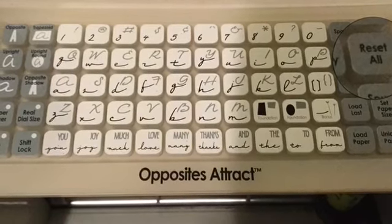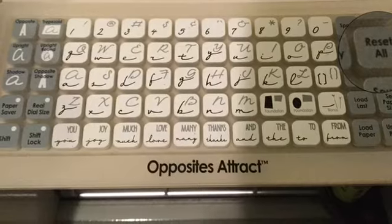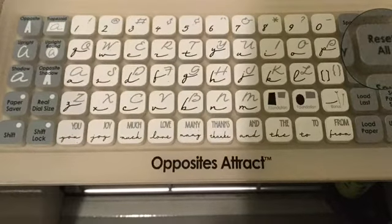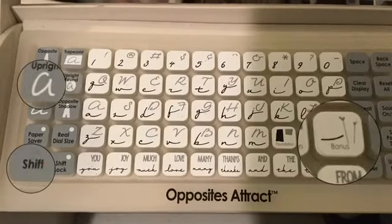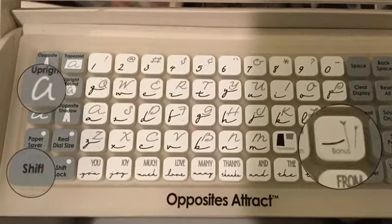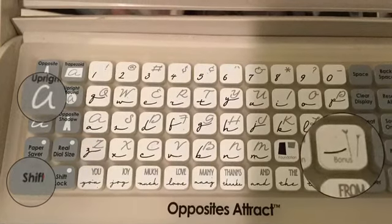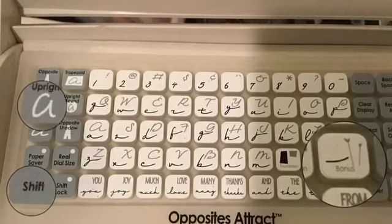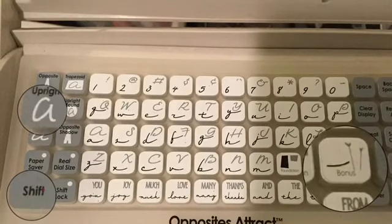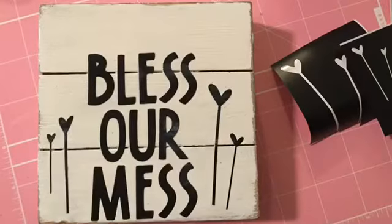So I decided to add the bonus feature, which is where I bubbled it out on your right side. It's the bonus key and it has some flowers — they're actually called stick pens. You are going to hit the upright key, which is over there on the left, and then shift lock, and that will print that out. I used one and a half and two and a half for the sizes.